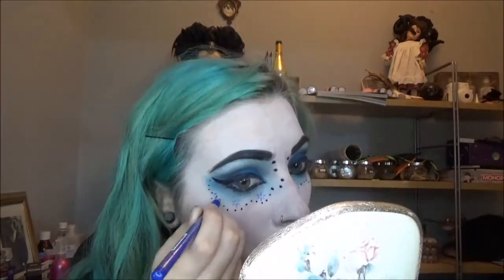Next I'm taking a blue eyeliner — preferably a liquid liner would be easier, but I don't have one so I'm using kohl — to draw on the little flowers that Skeleta has on her face. Then I'll put a black dot in between all of those little flowers to make the centres.